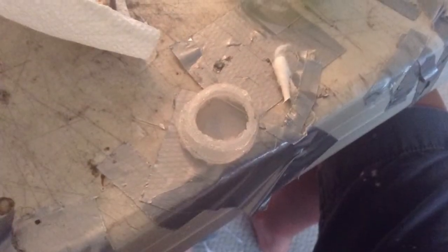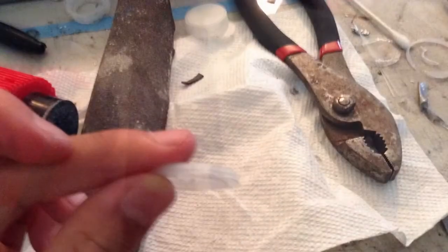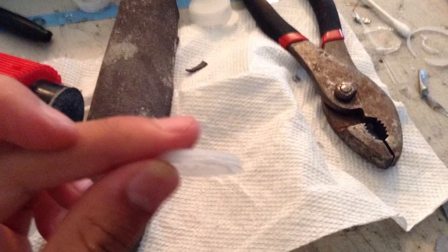First, cut a big hole in the bottle cap. I used a hot needle for this. Then use the sandpaper to sand it down to about 2-3mm.